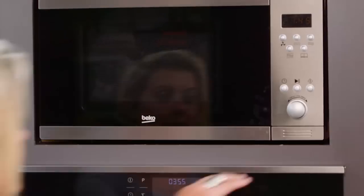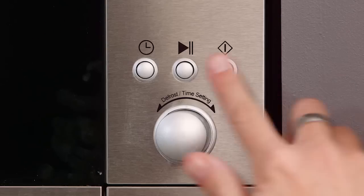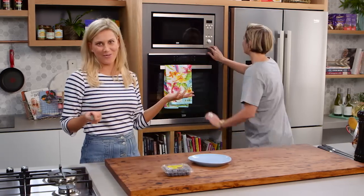Two minutes in the microwave — just keep your eye on it. Oh, it smells good! I think it's because it's ready — perfect timing.